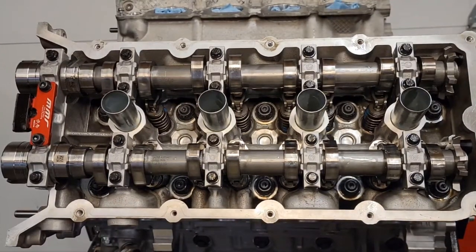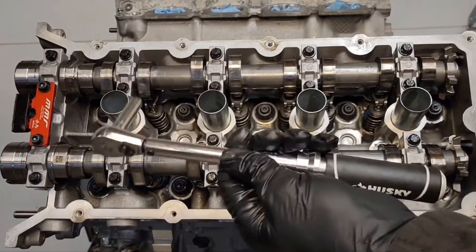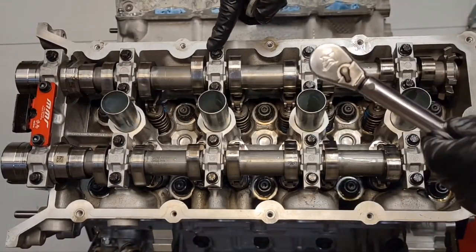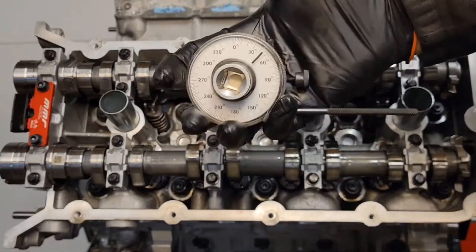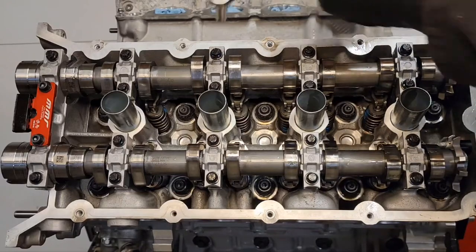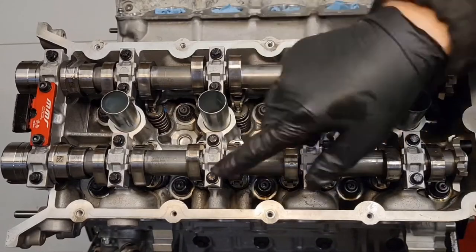Now you want to torque down all your bolts. After they're finger tight, use your inch-pound torque wrench and tighten these bolts to 53 inch-pounds. Then use your angle dial indicator and do 45 degrees. I'll have a diagram showing you the torque sequence after this video.